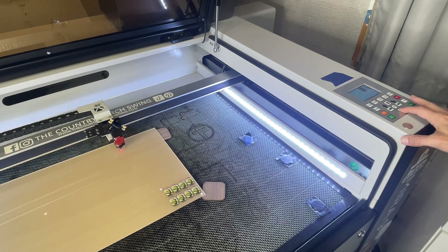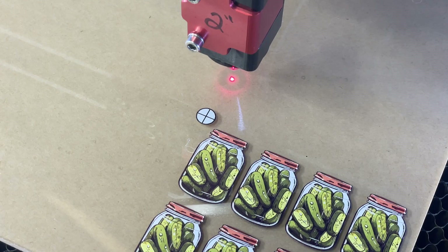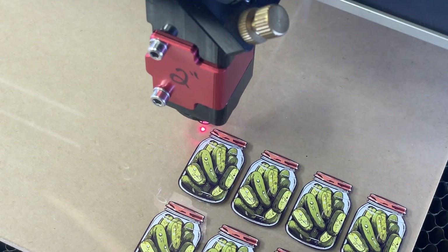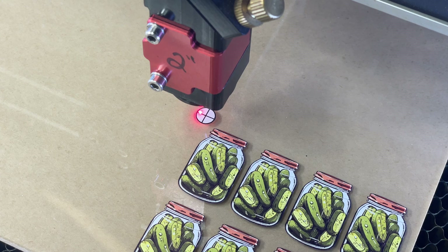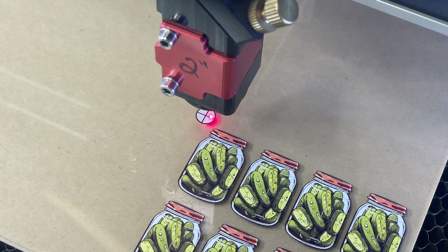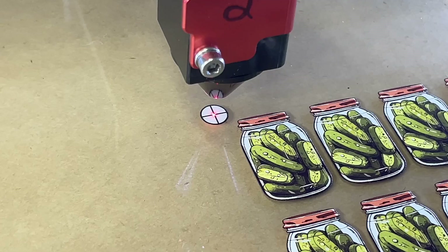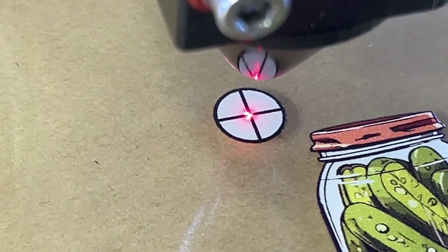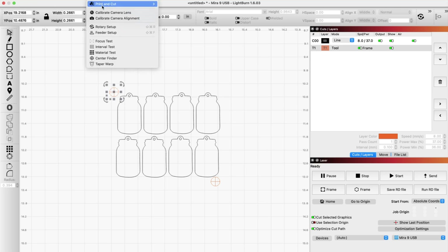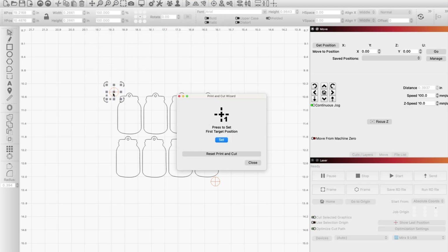Decide what target you want to start with, and then manually on your laser keypad, move your red dot pointer over that target. I'm going to start on the upper left, so I'm going to line it up. If you need to move the material just a little bit you can do that with the first target — just don't do it with the second target. You'll want to get it dead center within the crosshairs, just like you see here. Once you have it centered, select that target in your design, go up to Laser Tools, Print and Cut, and Start Wizard.